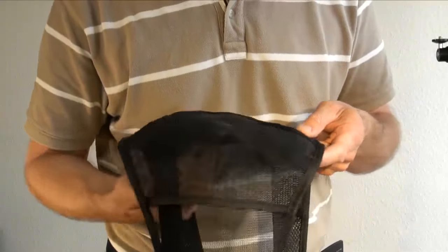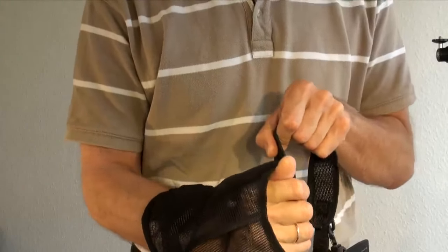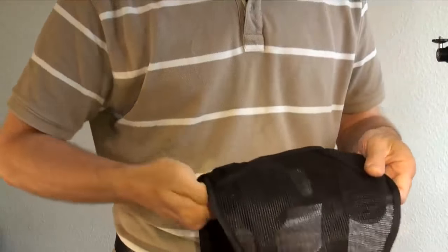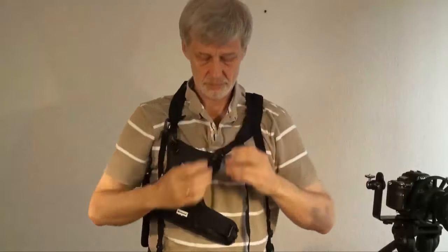The multi-camera carrier holster system is very simple in use and very easy to adjust. There are a number of velcro straps, there are buckles, and when you put it over your body don't put it very low so you will feel more comfortable.